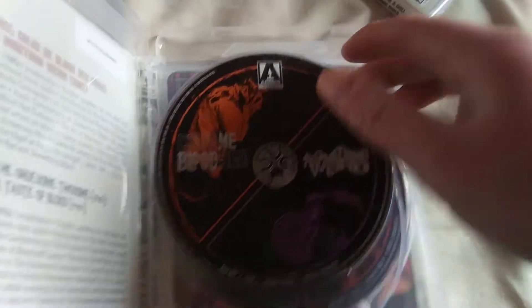The second one is The Gruesome Twosome set. Like I said, each disc comes with two films, and this is what the alternative cover looks like.